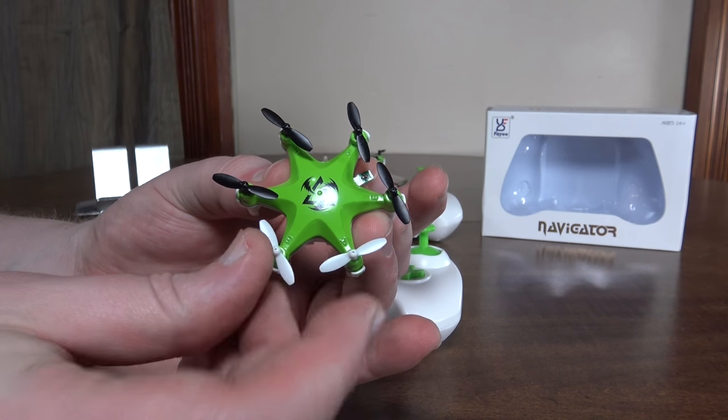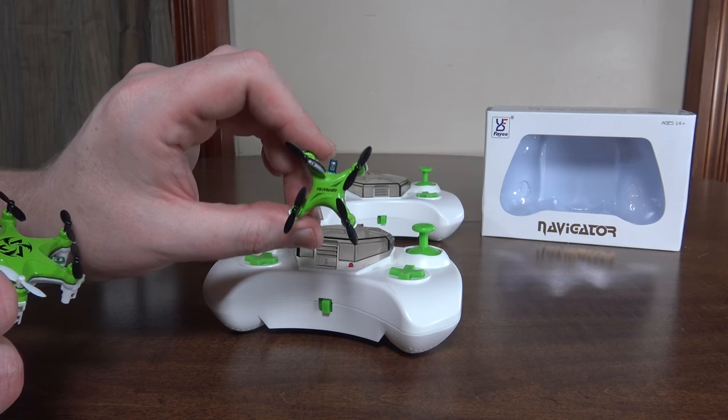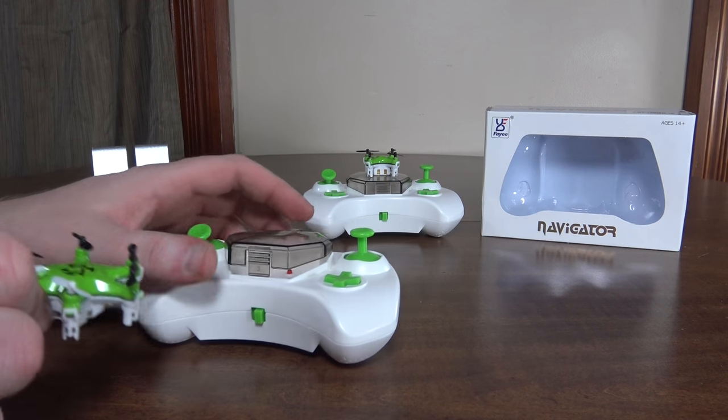Pretty cool that they've got the different color props in the front on the hexacopter, whereas the quad is all black. I would have liked to see white props on that as well — that's my personal preference.